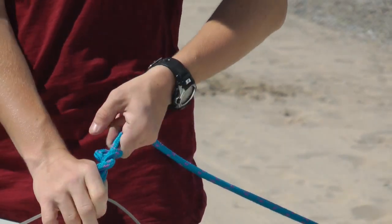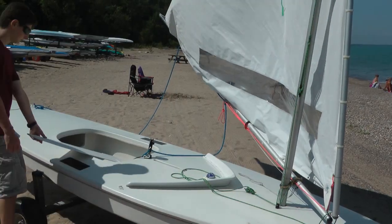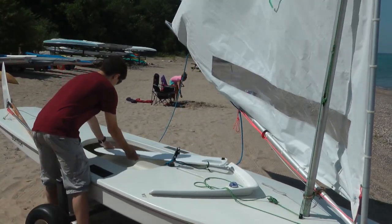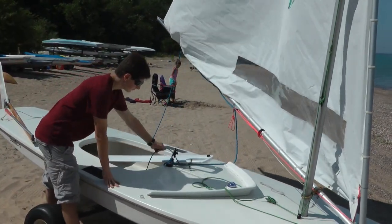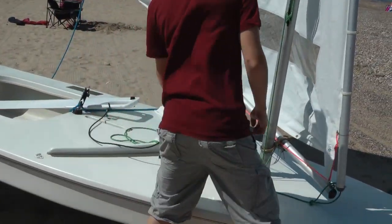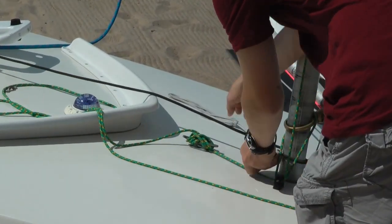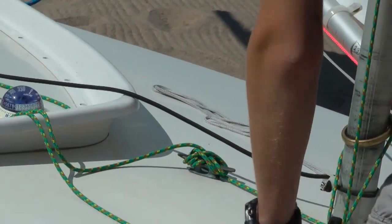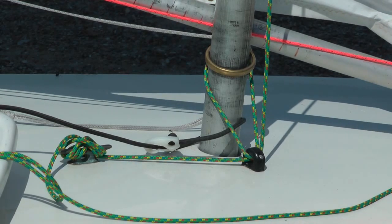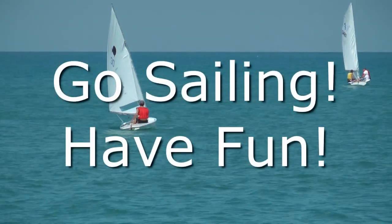We're almost done. Next, fasten the bungee cord attached to the dagger board around the mast and clip it to itself. This keeps the dagger board in the boat and supplies tension to hold the dagger board in a position partially raised. It's time to go sailing.